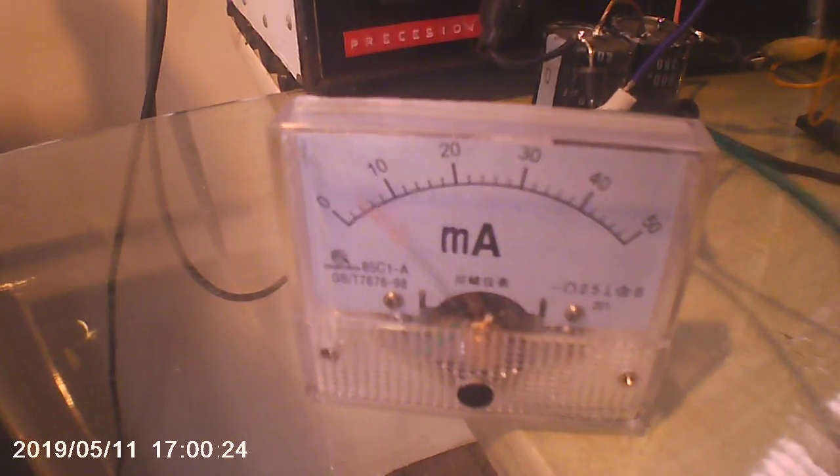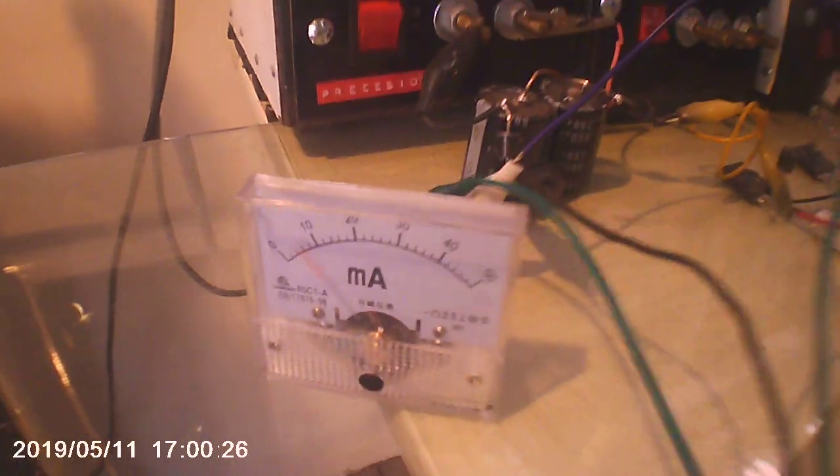The efficiency at 600 volts comes in at about 4.5 watts. Not brilliant, but quite good.